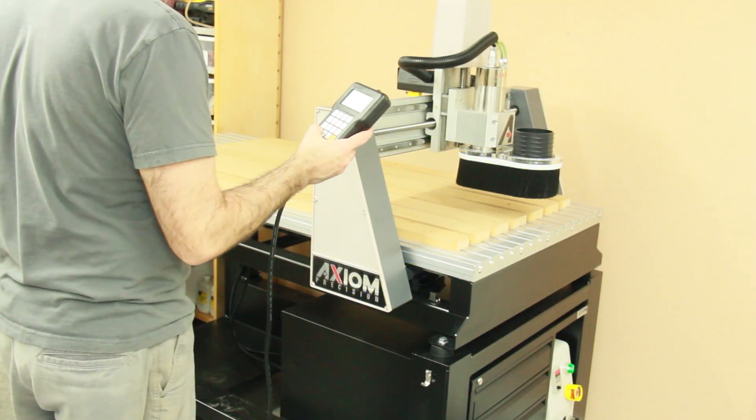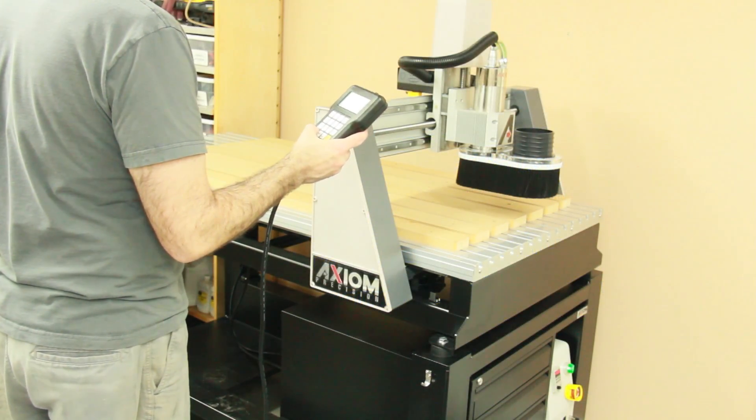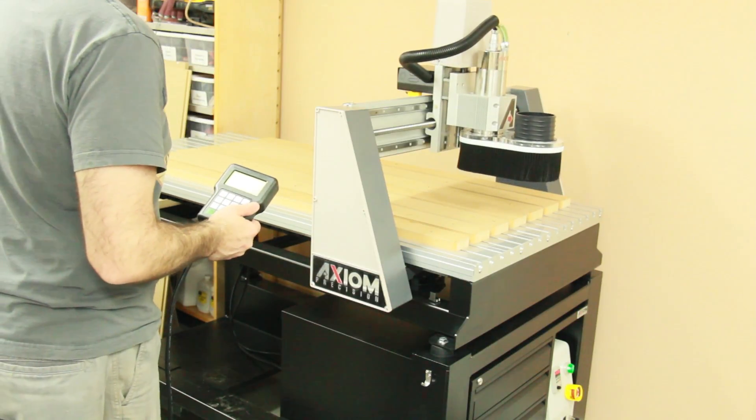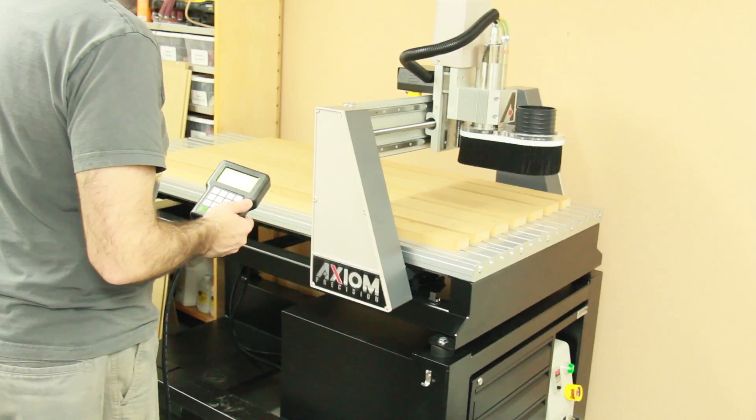One of my favorite features of this machine is that it has magnetic sensors that allow you to zero out X, Y, and Z at any point, and it automatically asks you to do that as soon as you turn it on.